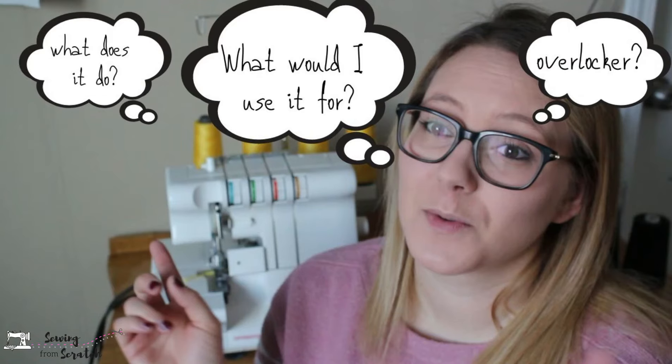Now if you don't have a serger and you're kind of in the market for one, I actually have a really good video for you. It is the number one video on my YouTube channel and it is all about what a serger is, what it does, and do you really need one? I will link that down in the description box, or you can check it right here via the iCard. Don't forget to come back to this one.